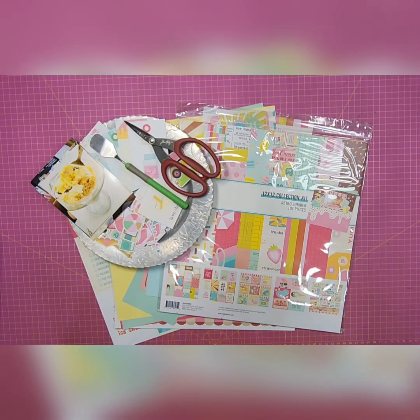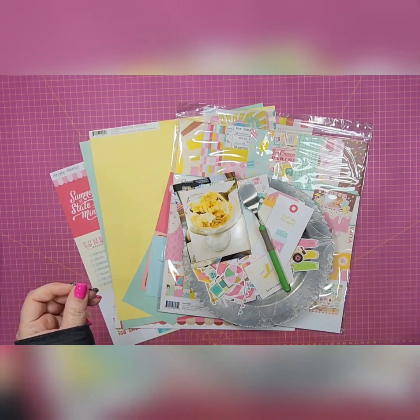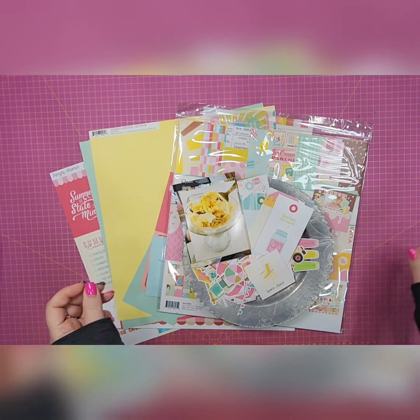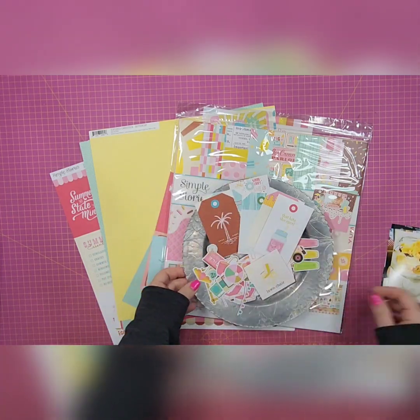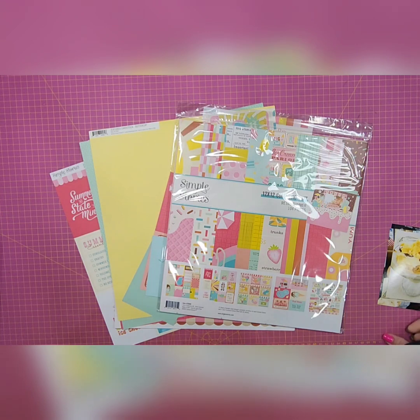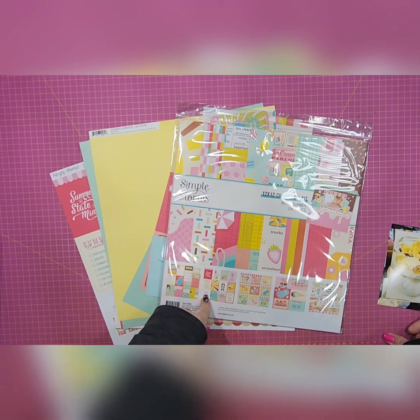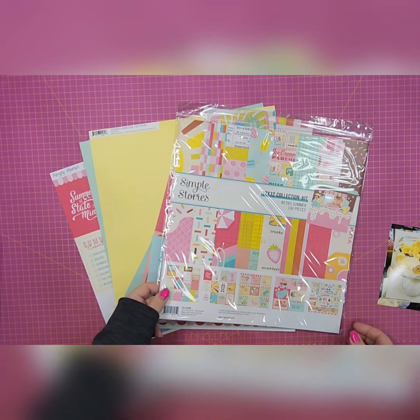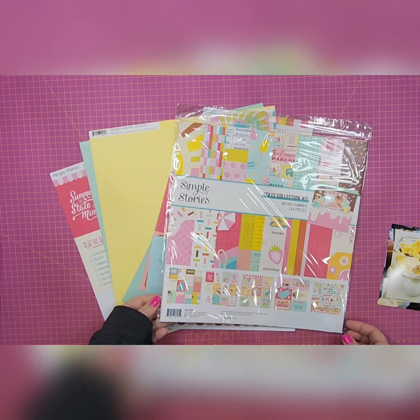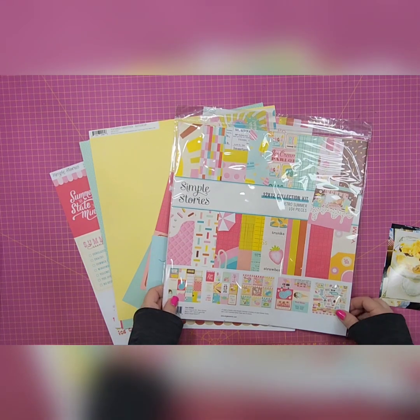Welcome to my channel, Custom Scrapbook Design by Christy Stubbs, and welcome to another installment of my Scrappin' Saturday series. This Saturday I'm also partaking in Saturday Morning Makes, so you can search the hashtag SatMornMakes hosted by Jillian Norwood and check out all the other designers and creators to see what they're up to this Saturday.